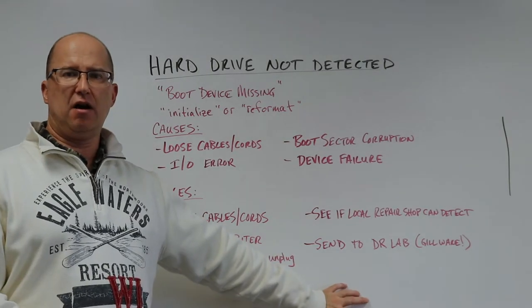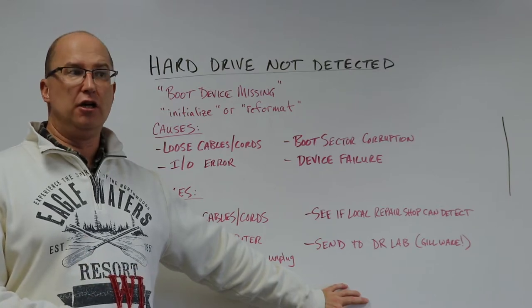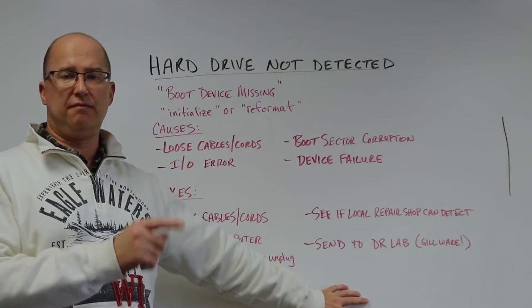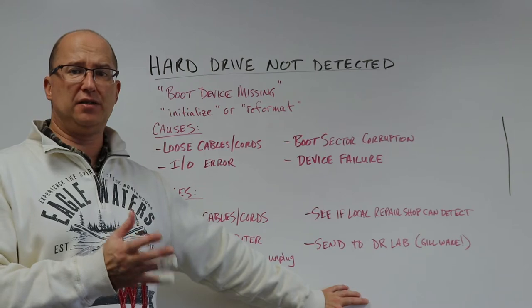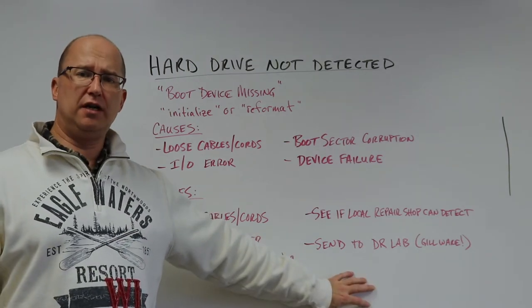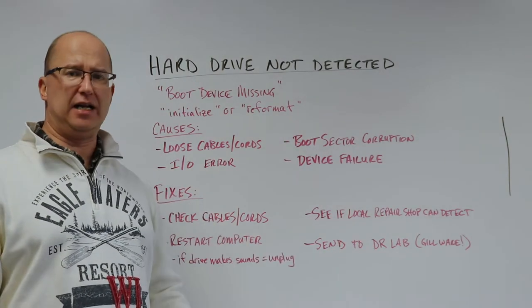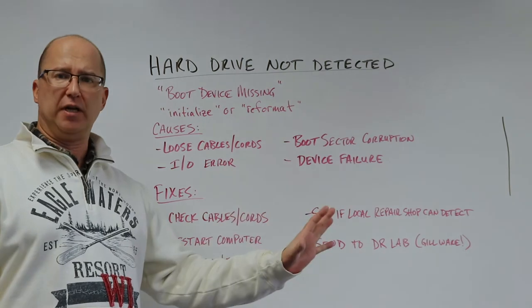Even the repairs we make on hard drives are temporary. It's like putting a donut spare tire on a car — you're not going to drive cross country on it. You're going to drive to the closest place or get home where you can then get a full-size tire. Same with these drives: we're getting them up and running just long enough to get the data off and get it to the customer.